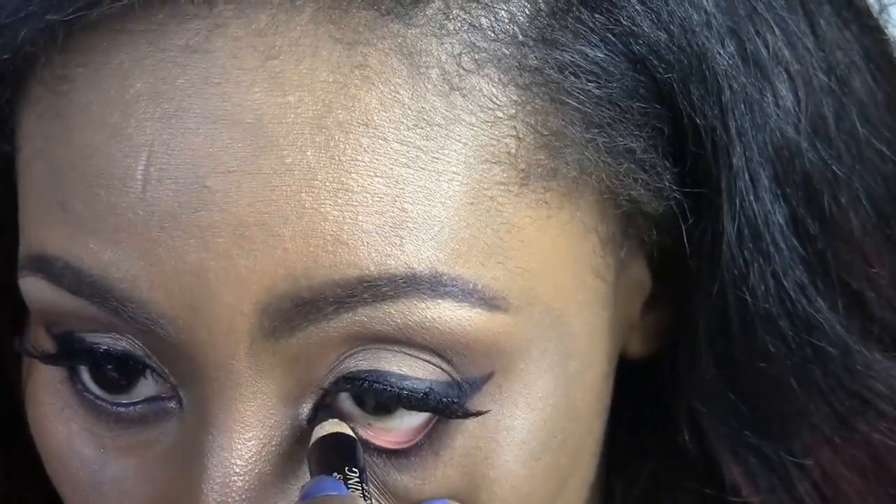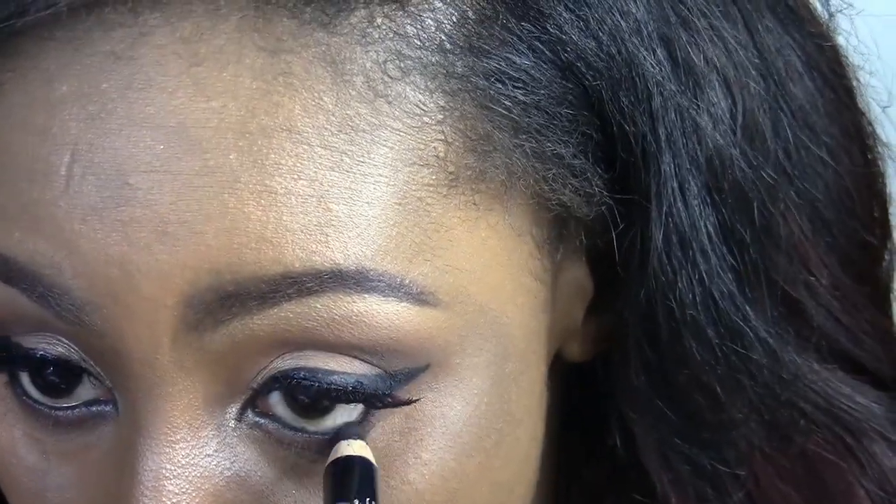I'm going to use Swiss Chocolate and apply that underneath my eye, then use my favorite eyeliner by L'Oreal and apply that directly into my waterline.